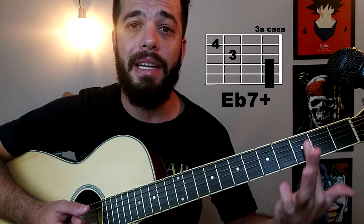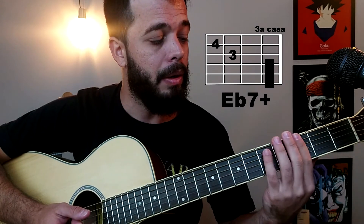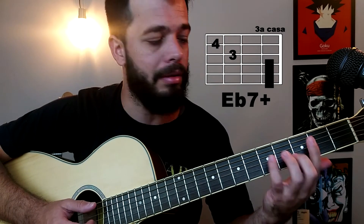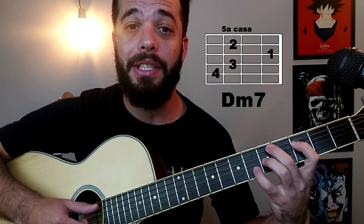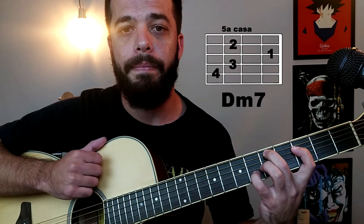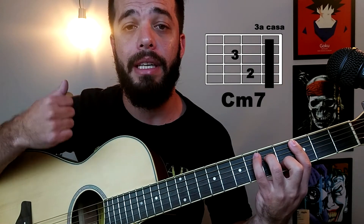É como se o capotraste estivesse na terceira casa. Eu vi várias aulas dessa música na internet e vi que todos ensinam da mesma forma, nenhum ensinando a nota original — por isso que eu estou fazendo este vídeo. Então: Mi bemol sete mais, e o Ré menor com sétima dá para fazer aqui, essa aranha. Beleza? Como está aparecendo na tela aí, os acordes para vocês. O Dó menor com sétima e o Si bemol com sétima a gente usa daquela outra forma.